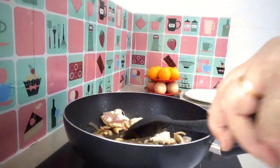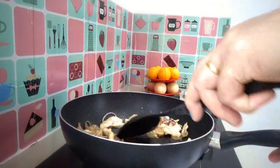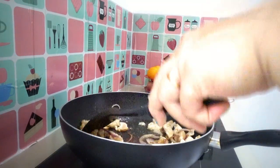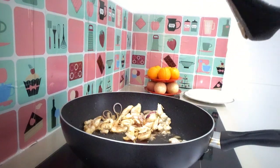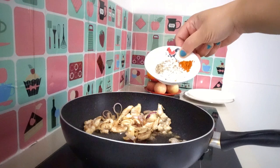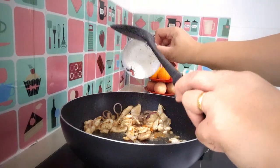Chicken and shrimp — looks yummy now. Mix in our crushed pepper powder and our half a spoon of curry powder. Look at that.